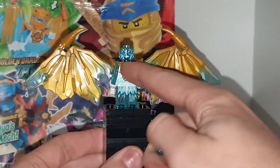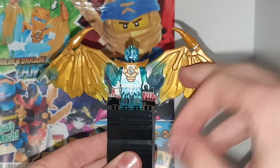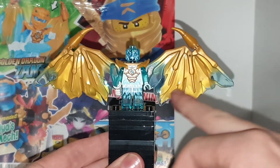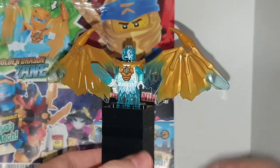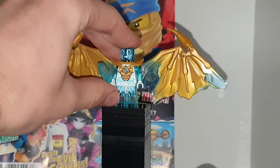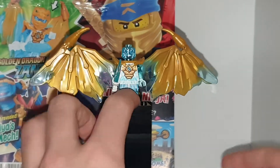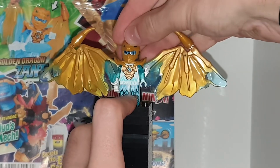In his Dragonform, he has a quite nice facial expression, and he has some ice sort of shard shooting off. He has similar color wings to Jay, because obviously they're both blue. I don't know why Jay's got blue lightning, but he does. It's very similar to Zane's colors, but still different because they have different face prints, and his torso is white, and Jay's is like a gold, I think. I don't remember.